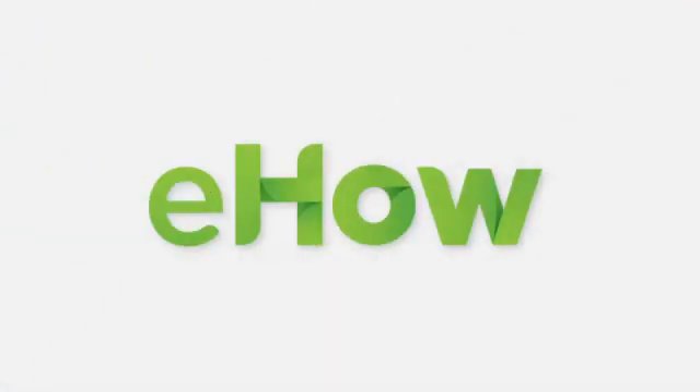I'm Suzanne Andrews for eHow.com. Take care.